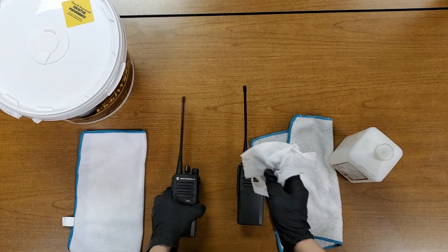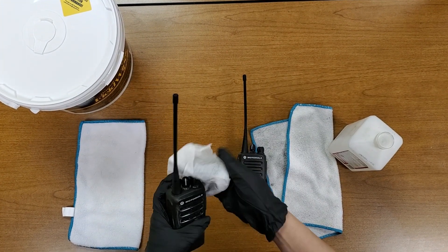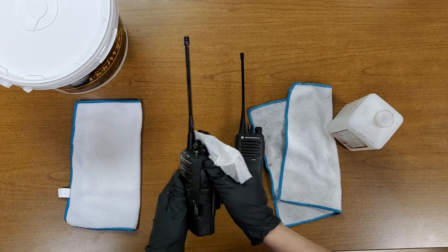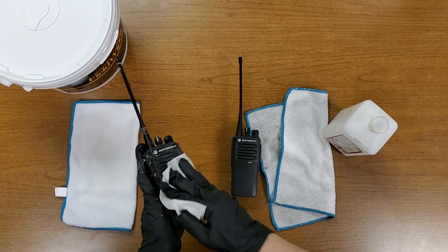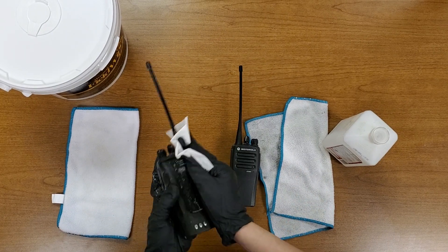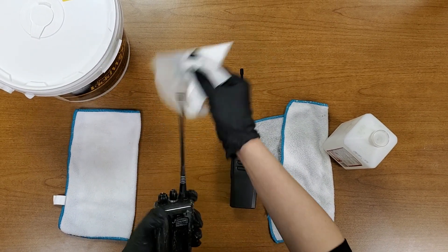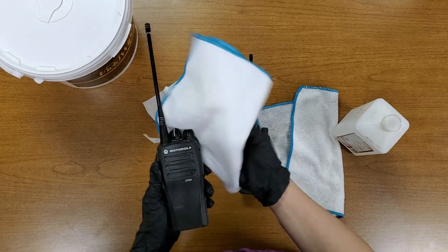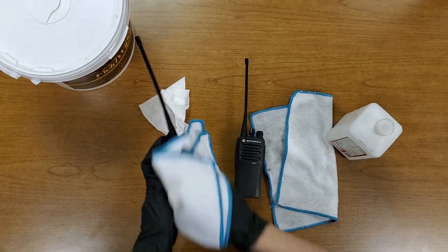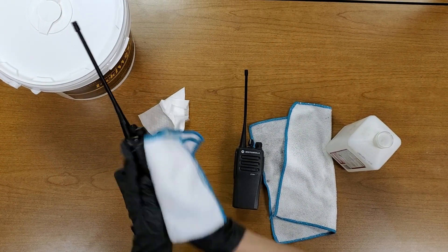We're going to go ahead and disinfect it the same way — grabbing the knob area, the button area, the whole body in general. And because this one is a little bit more wet than alcohol and it doesn't dry as quickly, we're going to grab a dry towel, wipe it all over, and make sure that it does get dried pretty well.